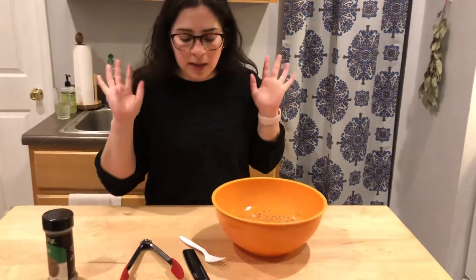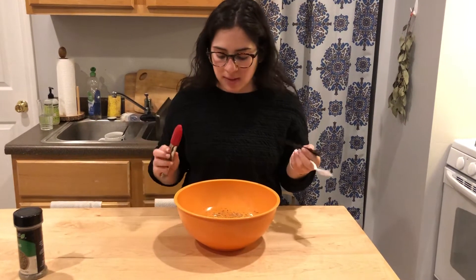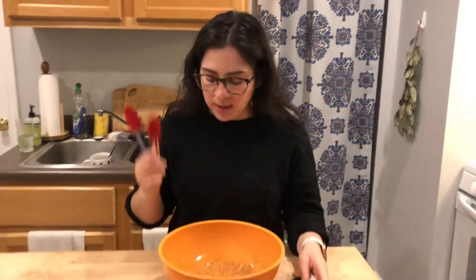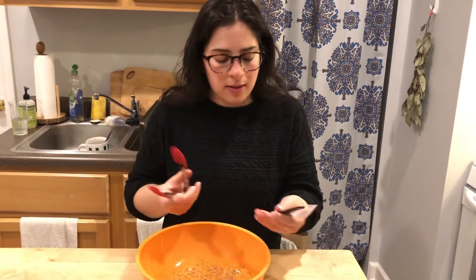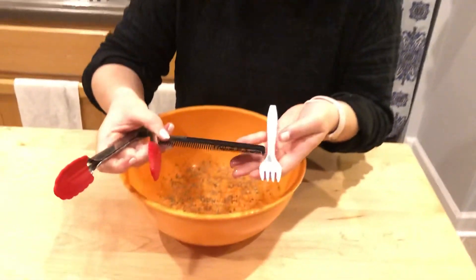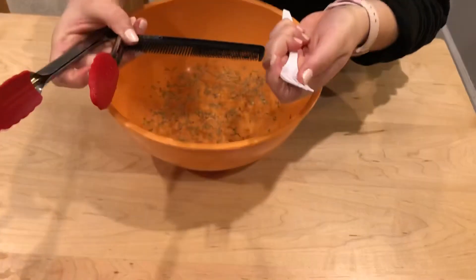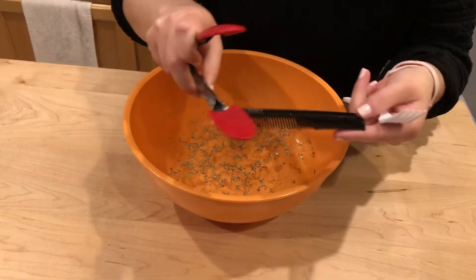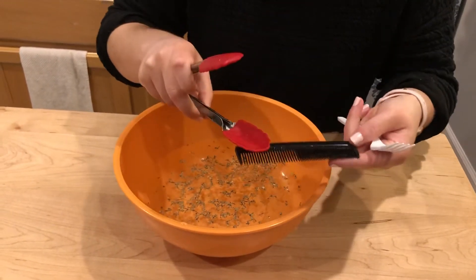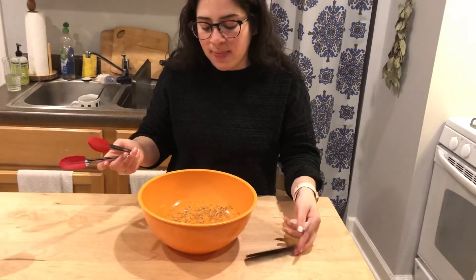Now we're going to see which material is going to get the most amount of our krill. Notice that all of these tools have different spacing — there's more space in the fork, less space in the comb, and the tongs don't have any of the gaps that the fork and comb have. Think about which one you think will collect the most krill.